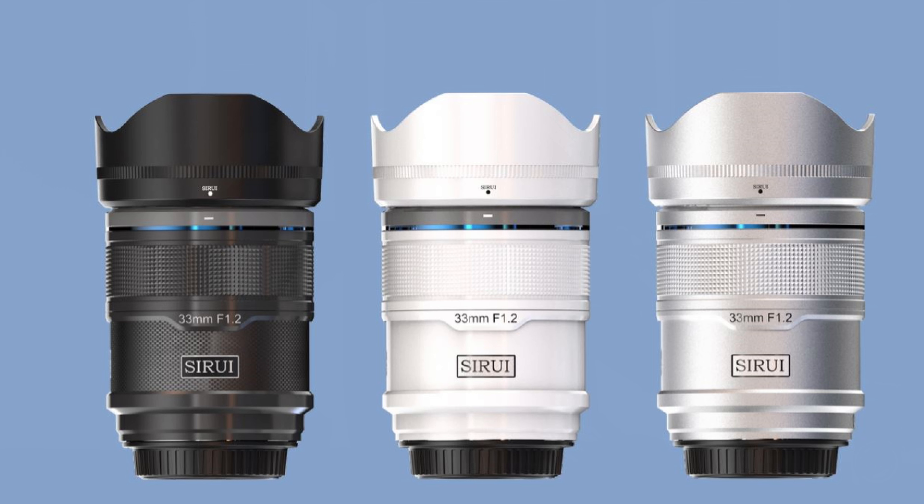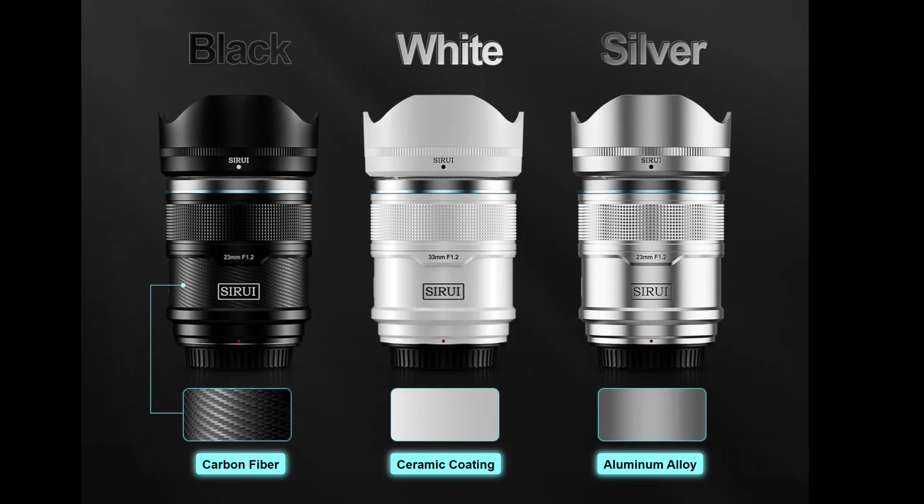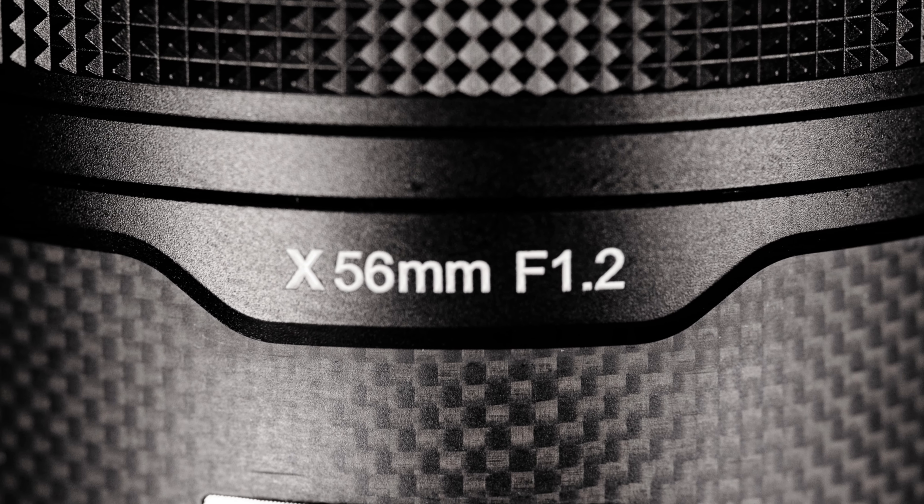Like the other lenses in the series, the overall dimensions are identical. You have the option of three different finishes. The black version has accents of actual genuine carbon fiber on the barrel itself. There's also a silver that uses aluminum alloy accents, and a white look with a ceramic paint baked into it. All of them are really stylish and definitely not carbon copies of other lenses on the market.